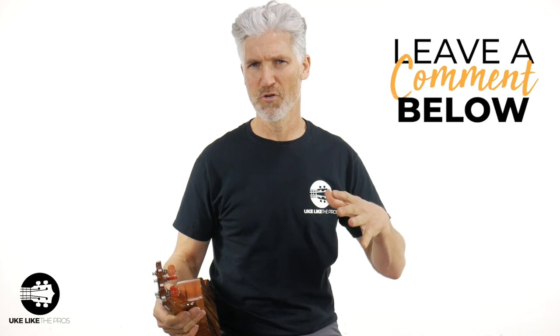How are you doing? Leave a comment below — rate yourself one to five. That's how we always rank it here: one being struggling and hard, needing some work; five being, 'What else you got for me, Terry? This is too easy.'